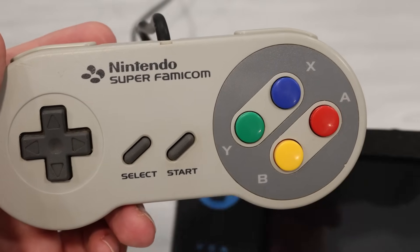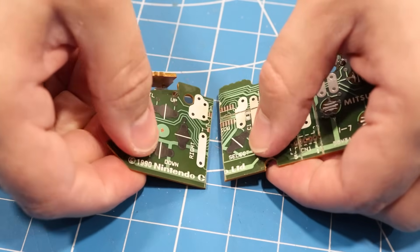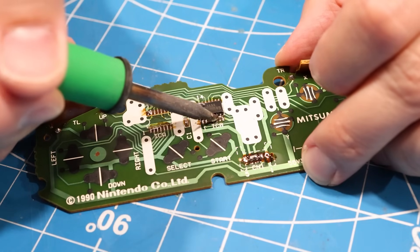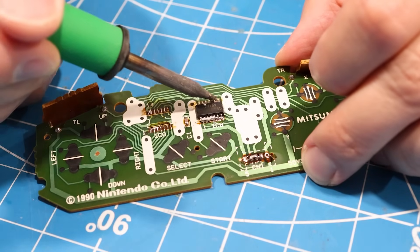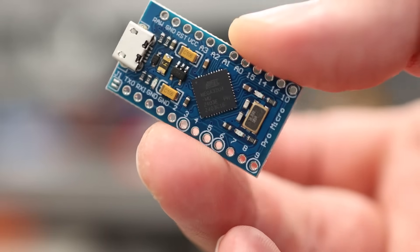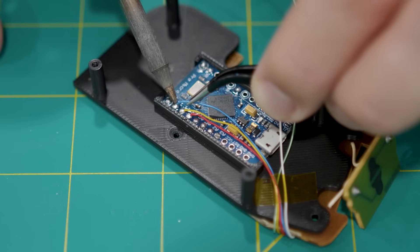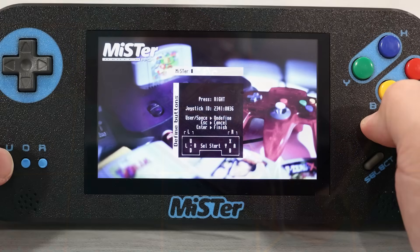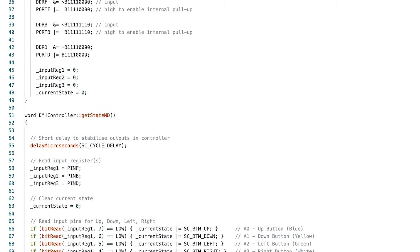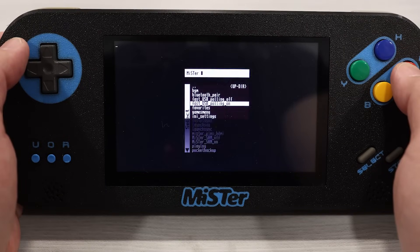Next to the screen, you may notice some familiar buttons — these are from a real Super Famicom controller. To harvest them, a Super Famicom controller needs to be cut down and have wires soldered directly to the traces. The shift register is removed during the build, so it doesn't use the controller's native protocol. Instead, there's an Atmel-based microcontroller running a modified version of the Daemon byte code. Each button connects to a pin on this MCU, and the microcontroller appears as a standard USB controller to the MiSTer. The translation layer is quite thin, so you should be able to enable fast polling.